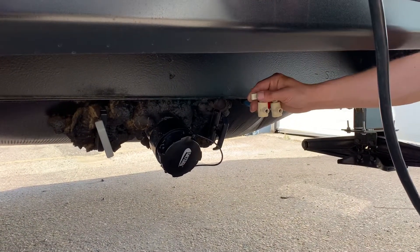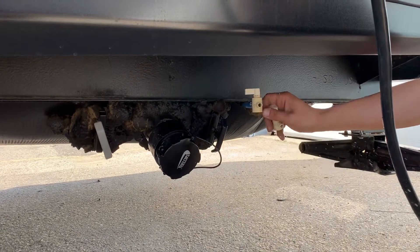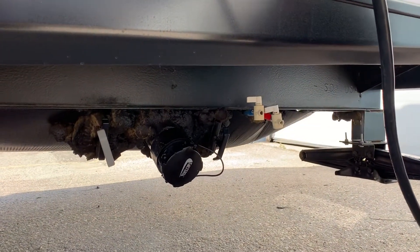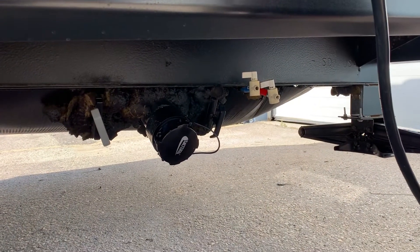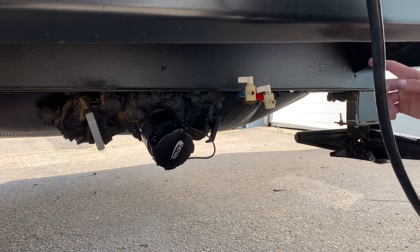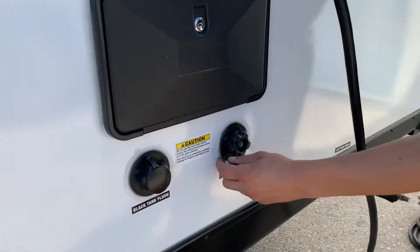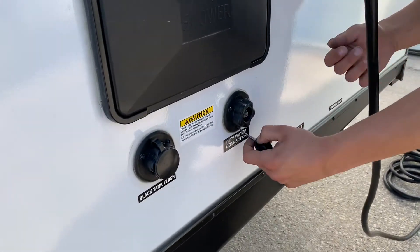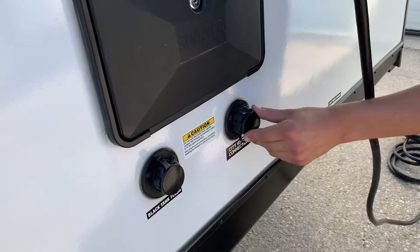These two water lines back here — just open them up. They're just low point drains, letting all the water out of your water lines. So if you're leaving the trailer for a week or so, winterization, whatever it may be, and you want to drain the water out, just open those up. Right here is your city water connection: take a pressurized water hose, stick it in, turn on the water, and it'll fill up all the water lines throughout the trailer.